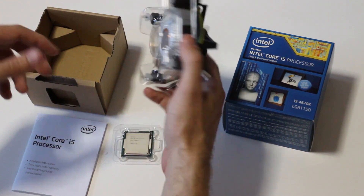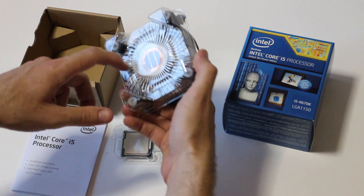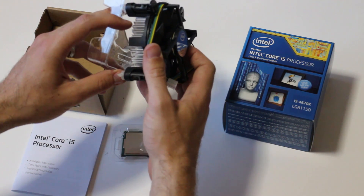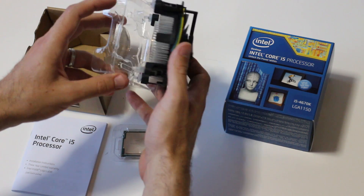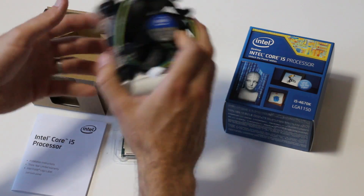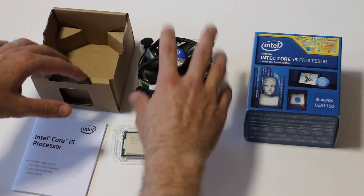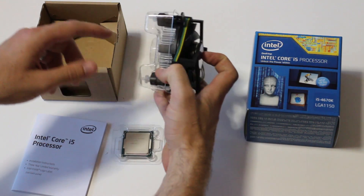Now you get the same stock Intel heatsink as with all other Intel products. I think it's even thinner than the last gen Ivy Bridge heatsink — this thing is really small. It does feel a little bit lighter than the Ivy Bridge as well. So that's the Haswell cooler — really, really thin.